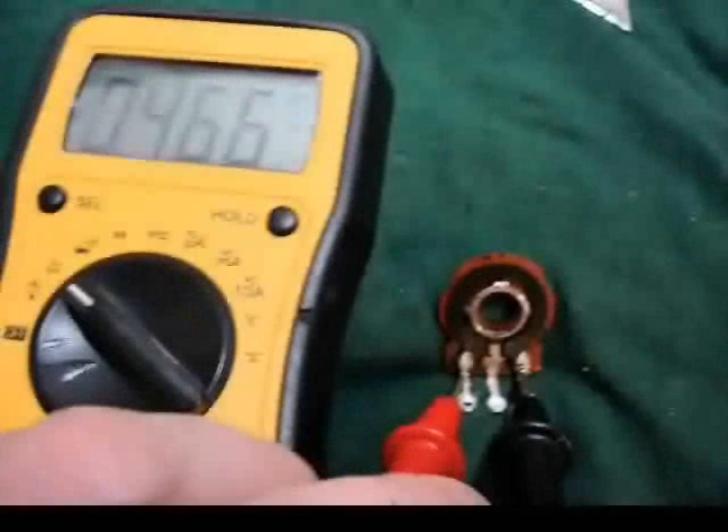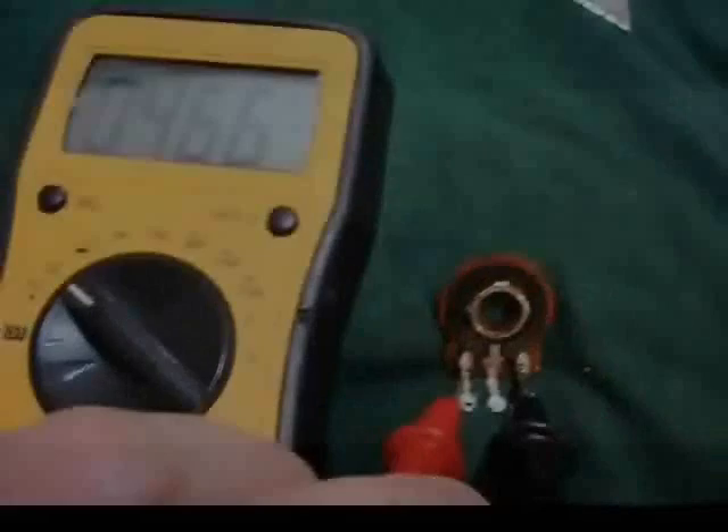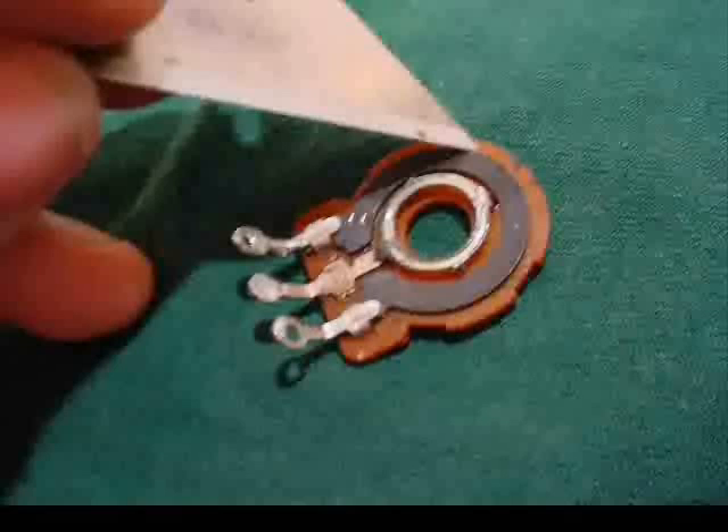So once again I'll have my multimeter leads on the outside lugs of the pot. Originally it was 467K. Now we're going to do the magic. You can use your razor blade — just the tip — and very carefully scrape all the way around the edge, angling the razor blade a little bit so that it actually takes off a little bit of the carbon track going around the top.